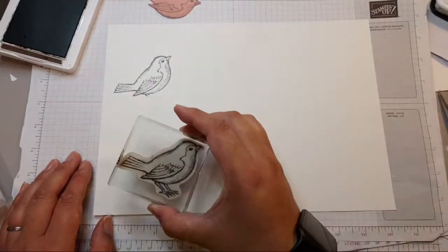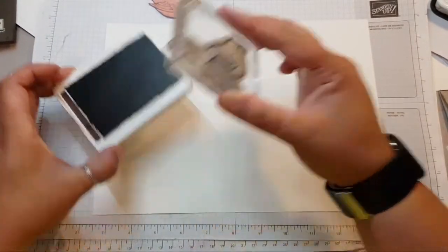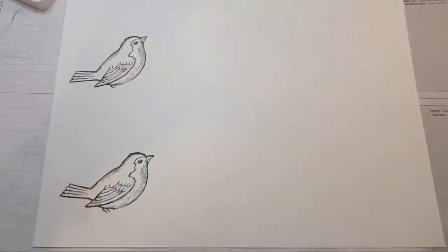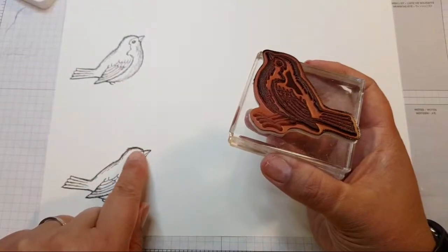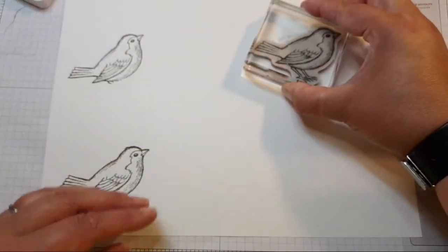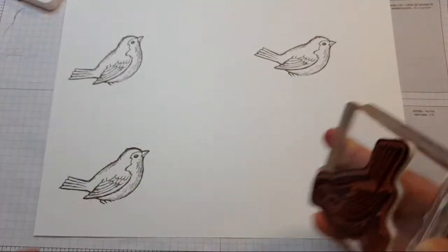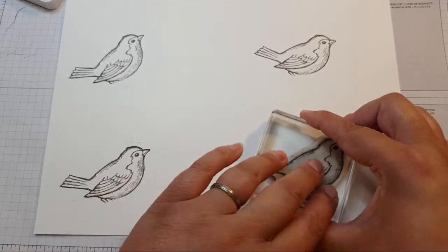I'm wondering, do I do them all in one go? I think we should — I might make them slightly different. Oops, pressed too hard; the rubber on the top has left a fake line there. I'm going to put this one roughly in the middle of my paper. The birdie needs crutches, Sister Linda! We'll stick him roughly in the middle as well.